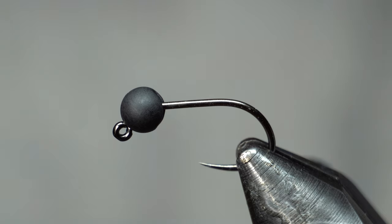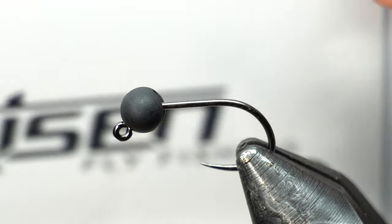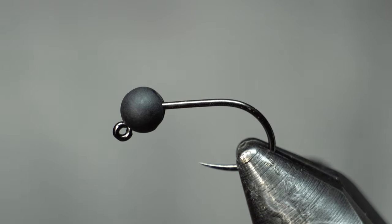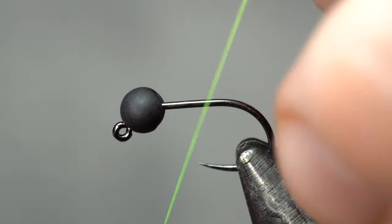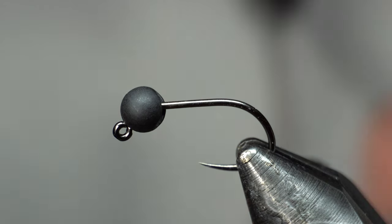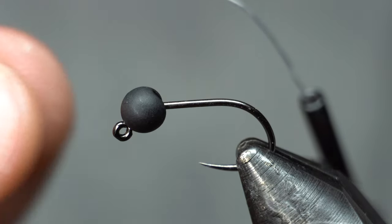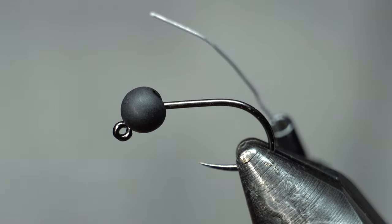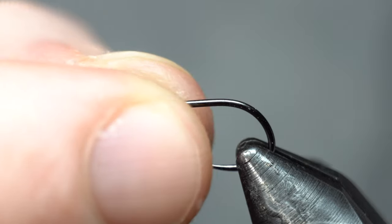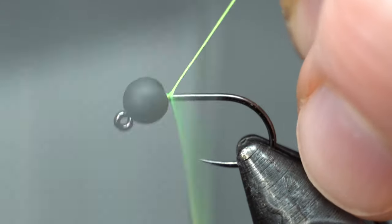These are usually tied with a tungsten bead on a jig hook, euro nymphing style obviously. Today I'm using Rizen jig hooks — this one's a size 12 because I want a little bigger. You can put some lead wraps or some wire up underneath that bead to give extra weight and to stabilize the bead, but I don't find I need that. That bead doesn't really have any issues with stabilization.